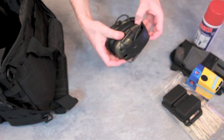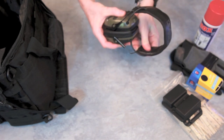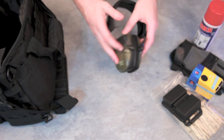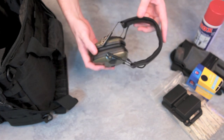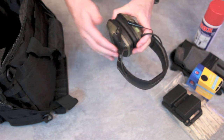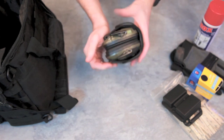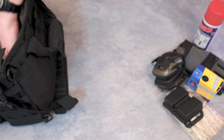Hearing protection, of course, is a must for pistols and rifles because we all want to hear after we shoot. These are Howard Leight Impact Sports electronic ear muffs. With the low profile and compact design they're excellent for carrying at the range or in the range bag.